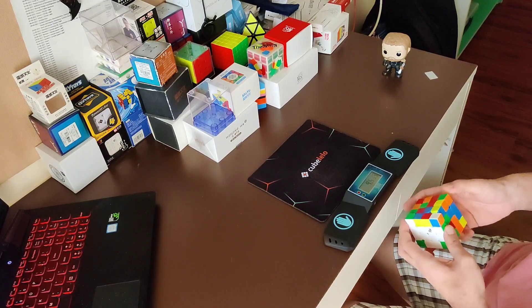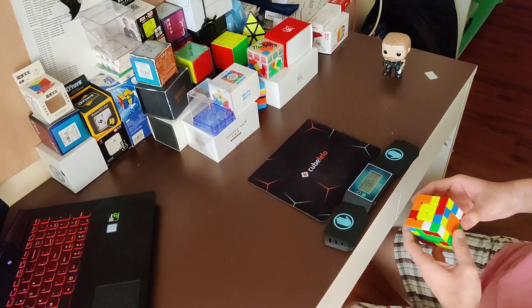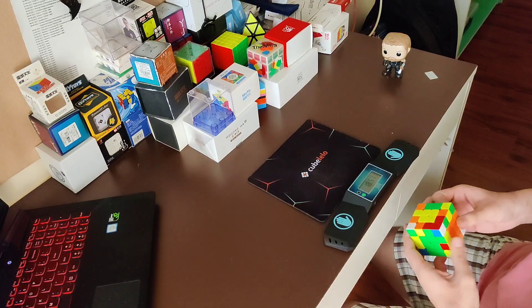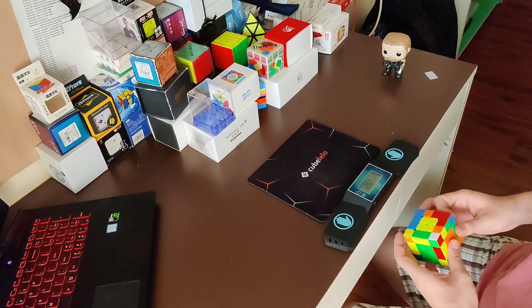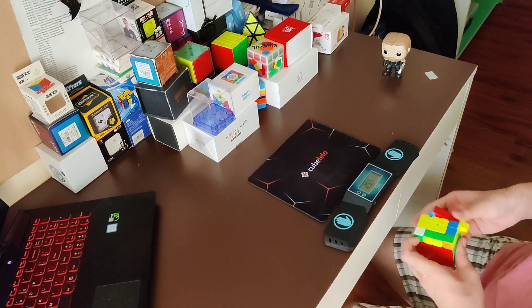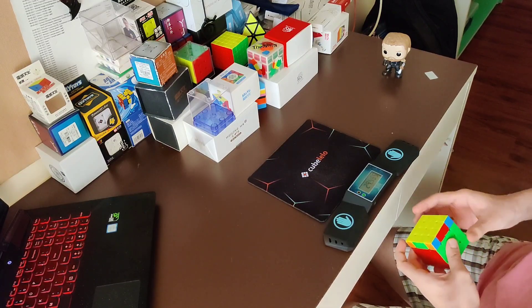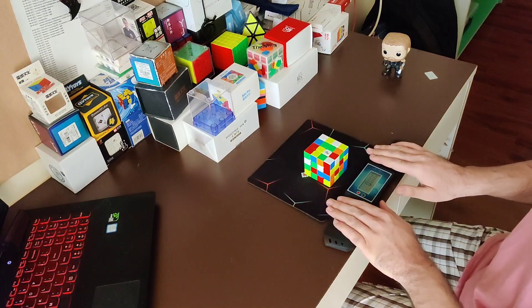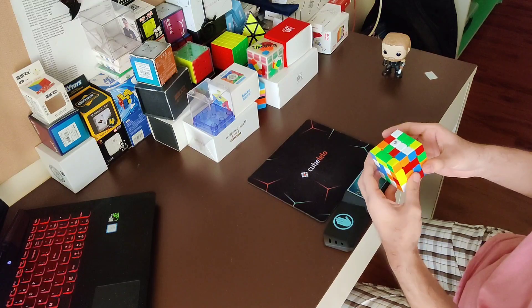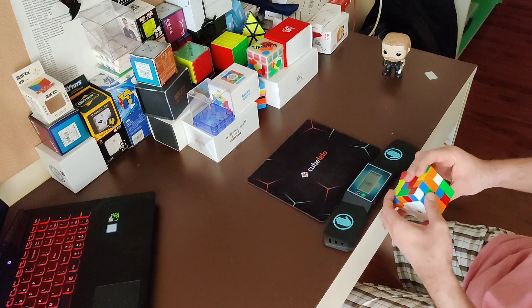The raw speed I would say is roughly the same as the Aosu WRM. However, it feels a lot faster because the cube is lighter, and it's also a lot more flexible. The Aosu WRM feels very stable and rigid — like the pieces are secured to the core very well — whereas on the MGC, I feel like the pieces are floating around a little bit. It's a very hard feeling to describe; you kind of have to get the cube to know what I'm talking about. A lot of people have described this feel as clunky, so you may or may not like it, but I personally really enjoy the flexibility.